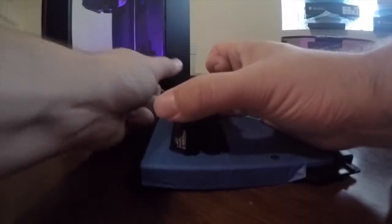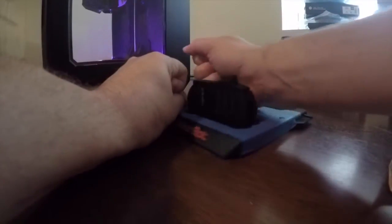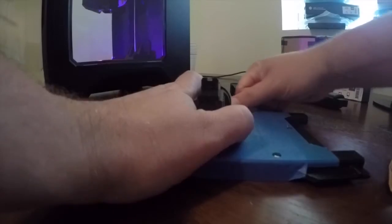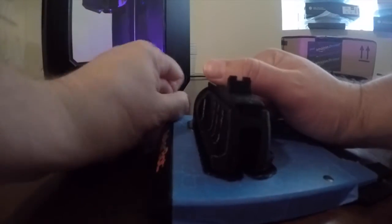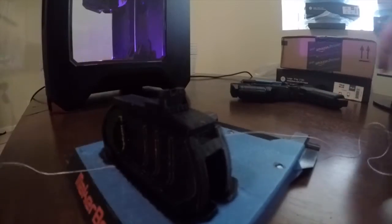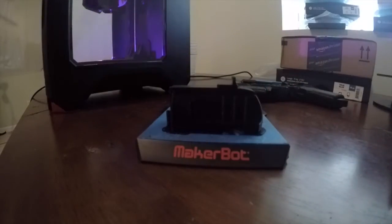God damn, this is like really on there. I like the concept, but for me this is not working. Oh my god, I cannot get it through the rest of it there and I've got strings of that through there.